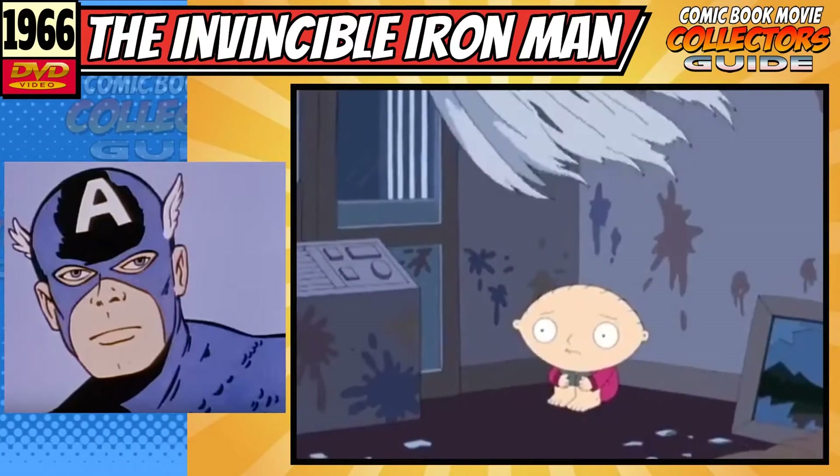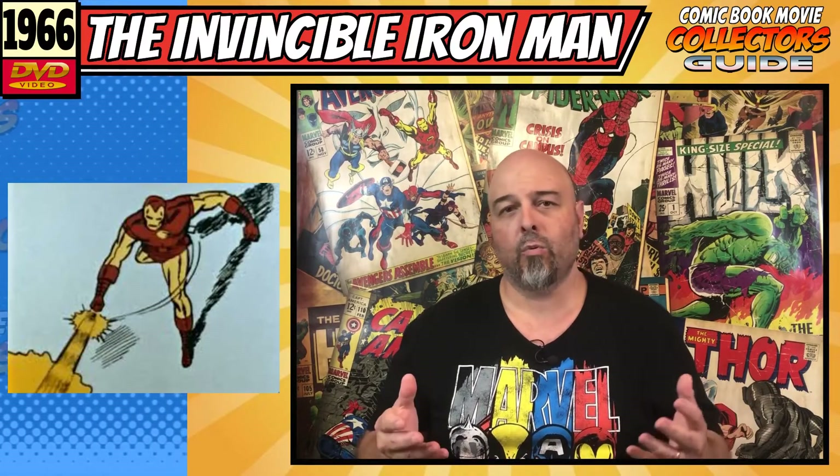This series is very much a Villain of the Week show, similar to the Batman '66 show, with little to no continuity story arc throughout it. It almost always goes with a new villain looking to execute their plan for world domination, but they have to get rid of Iron Man first. Cue the plan to destroy Iron Man, which of course fails, and Iron Man stops the villain's plans — all happening in the last 30 seconds of the show in a very anticlimactic way.